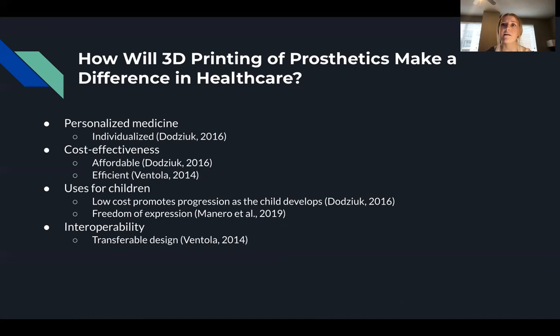A child who must utilize a prosthetic can be susceptible to the stigma of being a disabled person within society. To combat this psychosocial barrier, some companies have created online software for children to design the appearance of their prosthetic. They are able to pick an aesthetic sleeve based on different categories representing different personalities including warrior, shadow, elegant, and serenity. This allows the child to connect with their chosen personality, reducing negative perceptions of having a prosthetic, improving psychosocial development and affinity toward using the device, and lowering stigma.